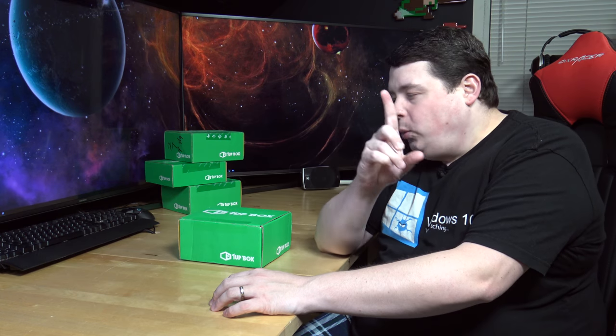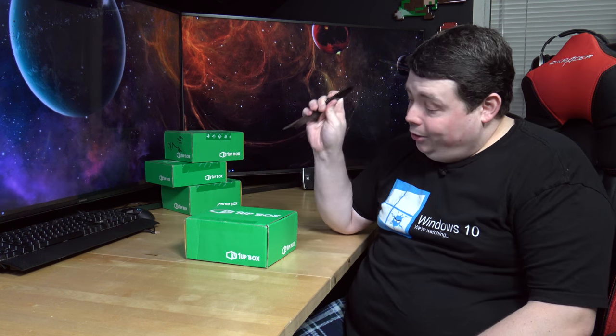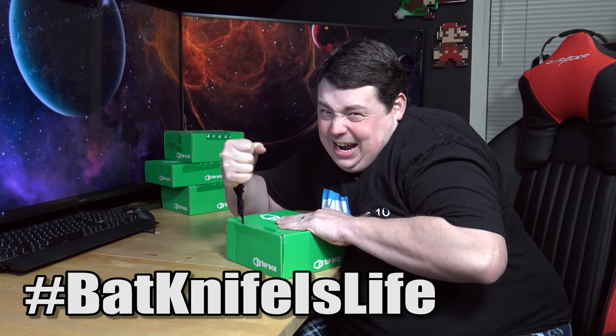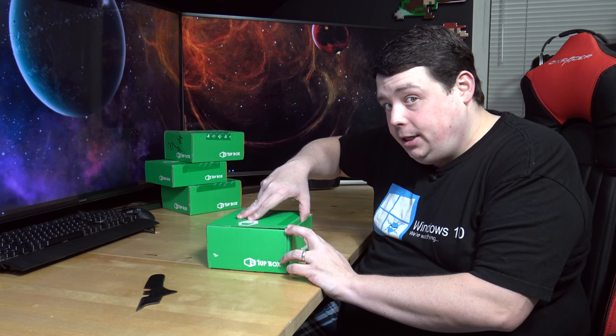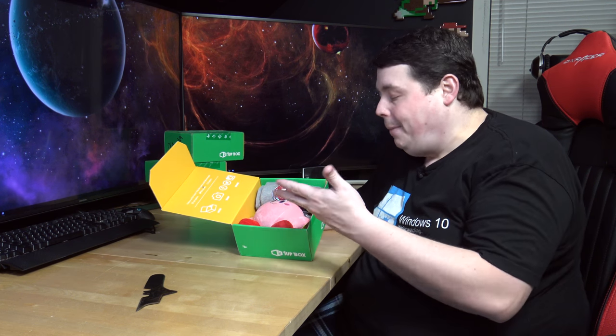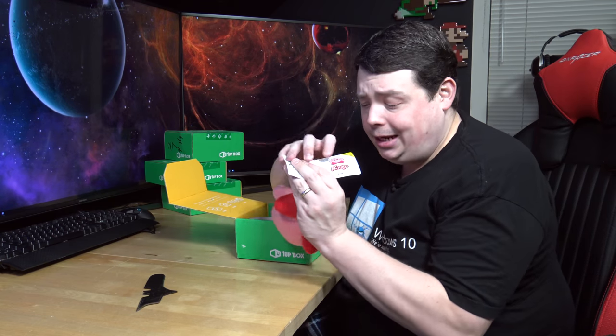Okay, so at this juncture we need a way to open this box. Bat knife! You guys know the drill - na-na-na-na-na-na-na bat knife! You ready to see what's in here? Well, literally popping out at us right here is a Kirby. Just watch me be wrong. This is probably not Kirby, is it? I was right! Suck it! Kirby!